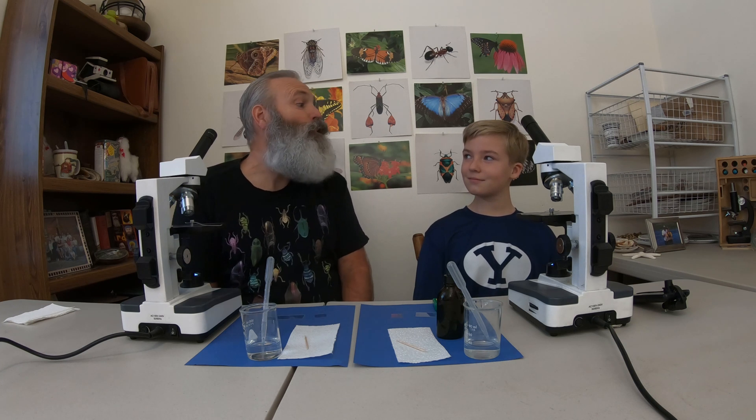Well, Jake, you said you wanted to see animal cells, right? Not just any animal cells — you wanted to see human cells. So that's what we're going to do.